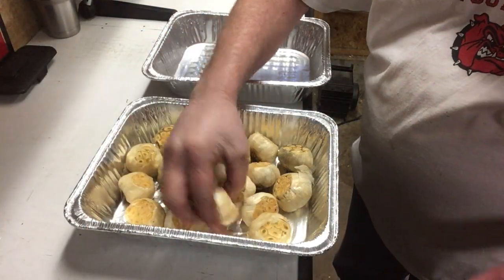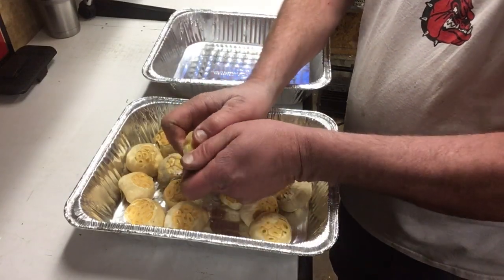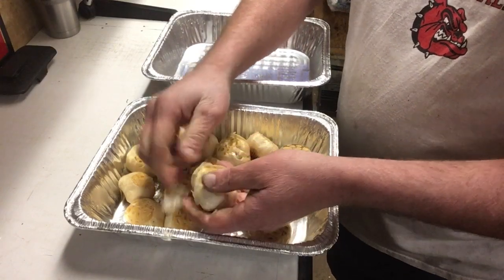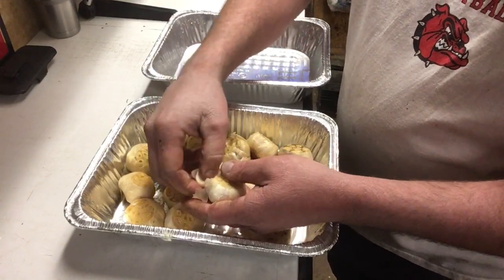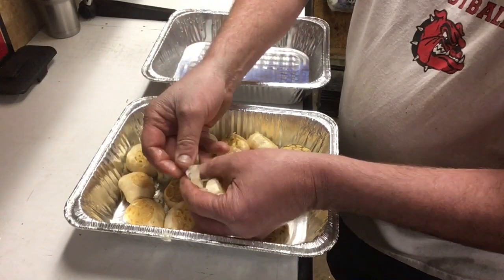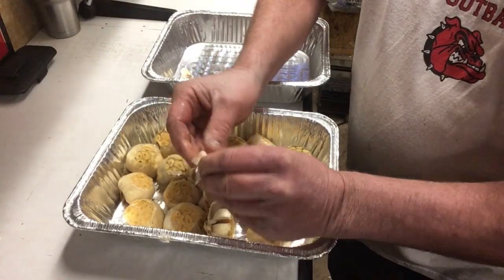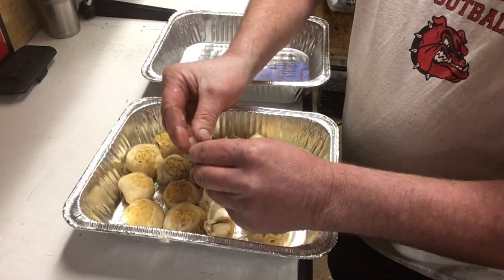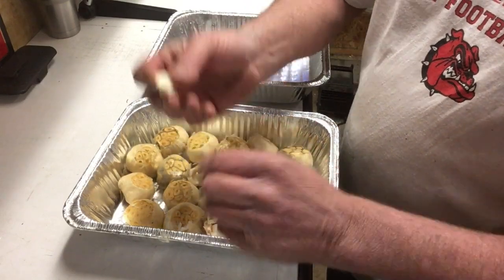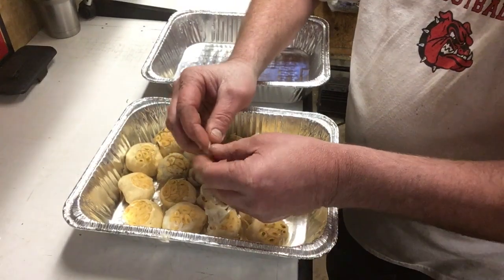Garlic is done. The next step is going to be fairly easy. We're going to take each bulb and expose all the individual cloves, set them in a separate pan. We'll make sure all the skin is off as best we can — sometimes it likes to cling. This is much easier to do after they've been smoked, by the way.